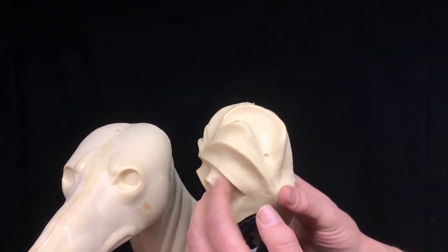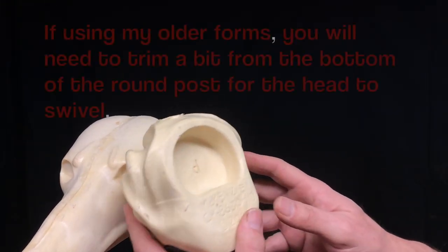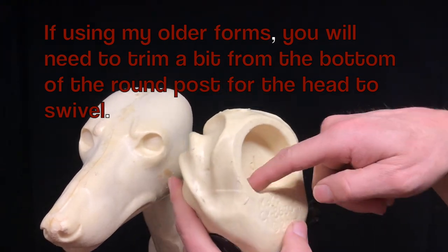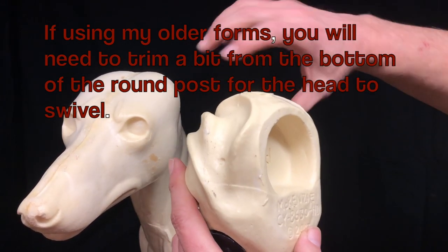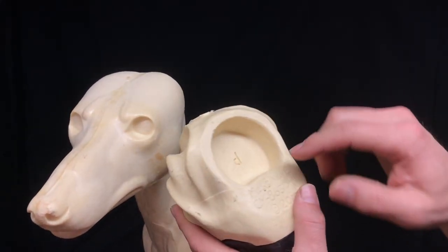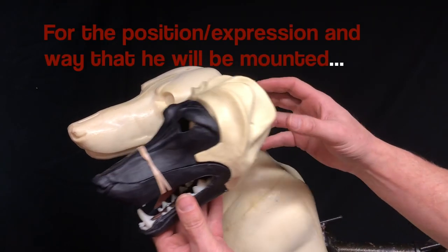But when you want to put one of these open mouth heads - any of the choices with the open mouth - onto one of my previously sculpted bodies, you'll need to cut a little chunk off the bottom of that post so that it'll swivel on there. I'm going to cut this one off and show you how to create a post that this will fit right onto.